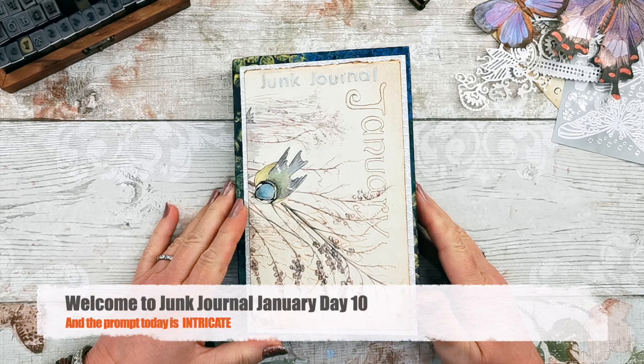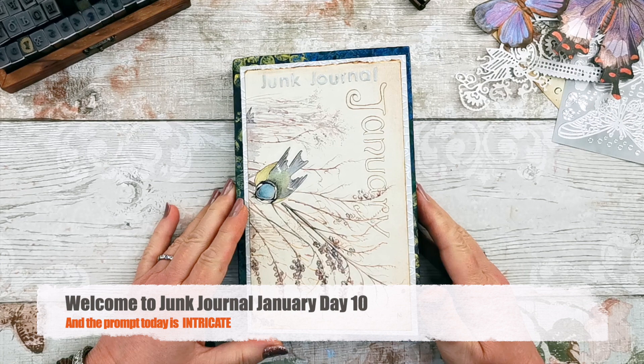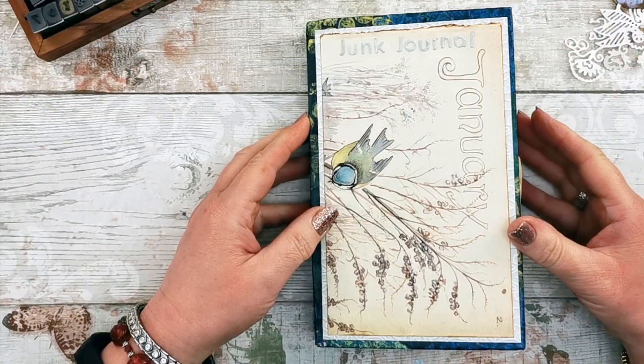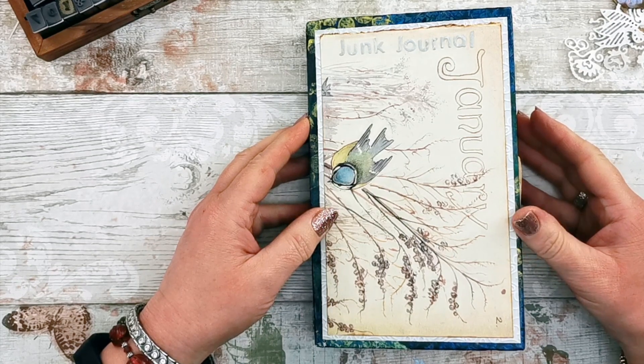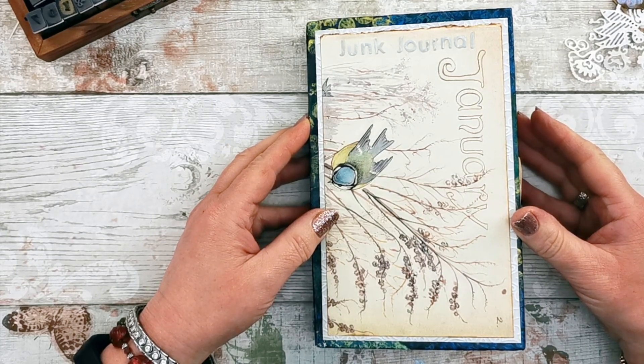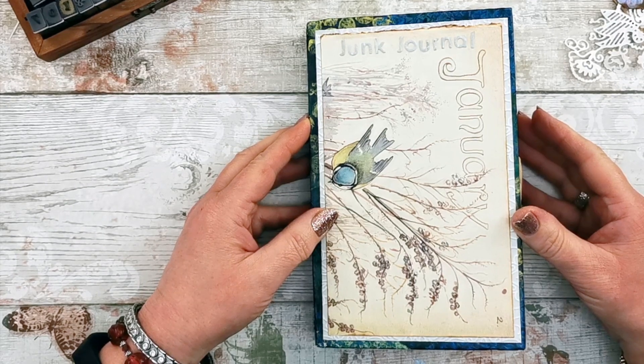Hello everyone, it's Catherine from Art Paper Joy. Welcome back to my channel and welcome back to Junk Journal January. It's day 10 today and the prompt is intricate. I was thinking about this because everything that I've done so far, you could call it intricate.